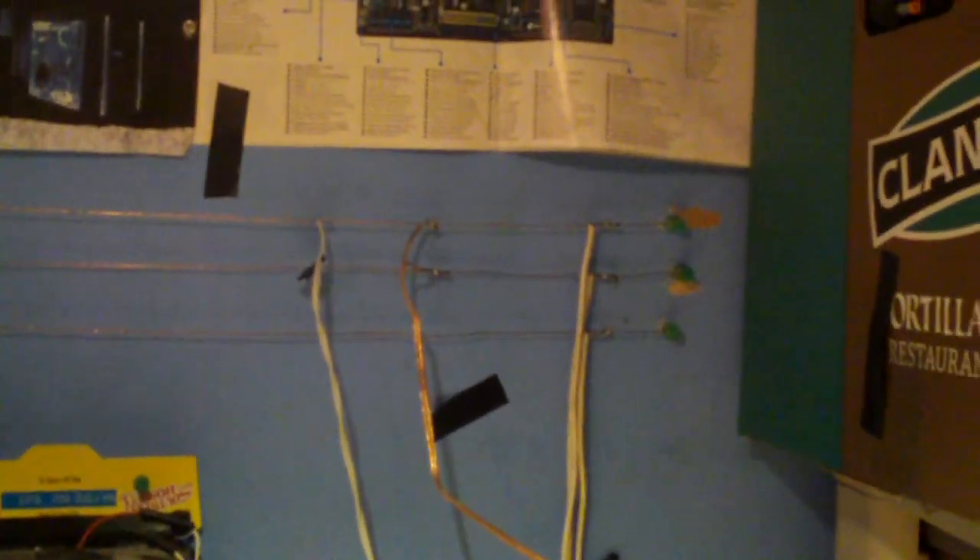Last year I came across some aluminum fence wiring, so I replaced the steel with that. The aluminum was a lot thicker and conducted better than the steel, though I still had some issues. I cannot solder anything to aluminum because it's not a good material to solder to, so over time the connections — especially the ones running the halogen lights — would get extremely hot, which was not very safe.